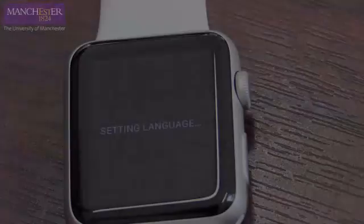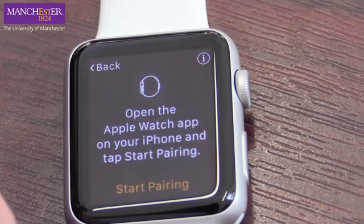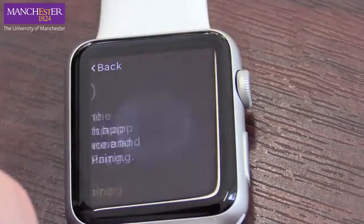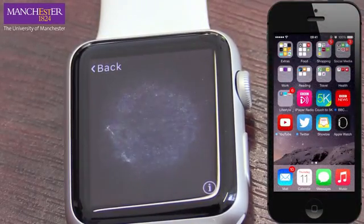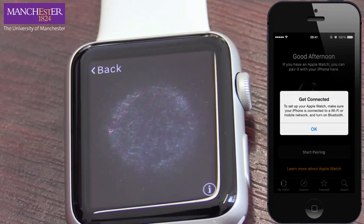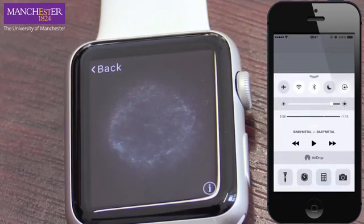Let's now set the language. We need to now pair the Apple Watch with an iPhone, and I've got an iPhone here on the side. Start pairing — that's now ready to go. On our iPhone, we open up the Apple Watch app, and I want to start pairing. I need to make sure that Bluetooth is turned on, so swipe from the bottom of the screen — Bluetooth is now on.